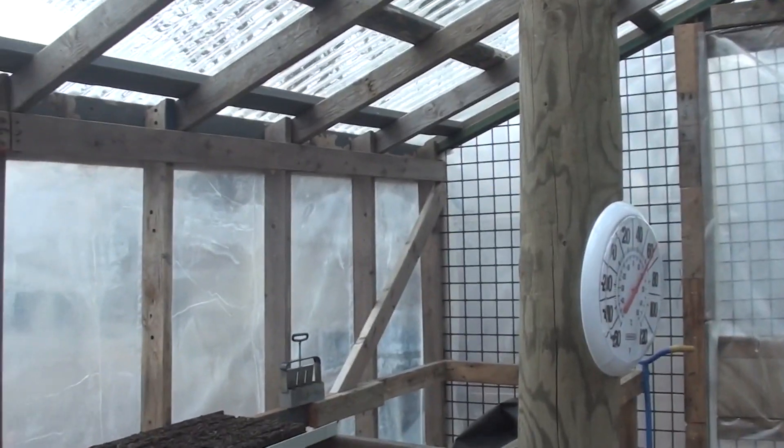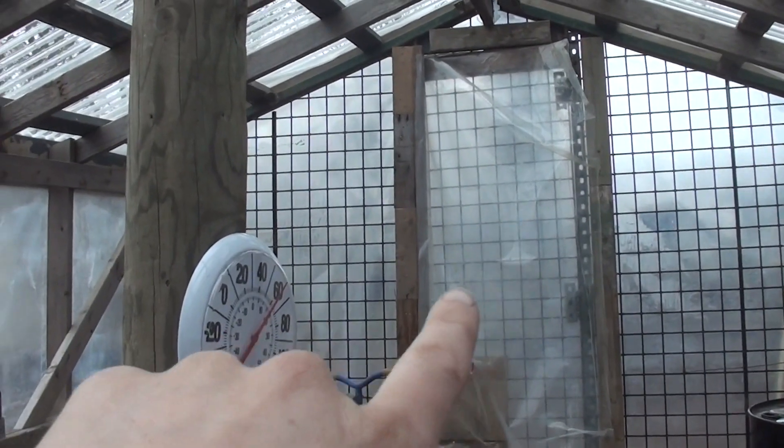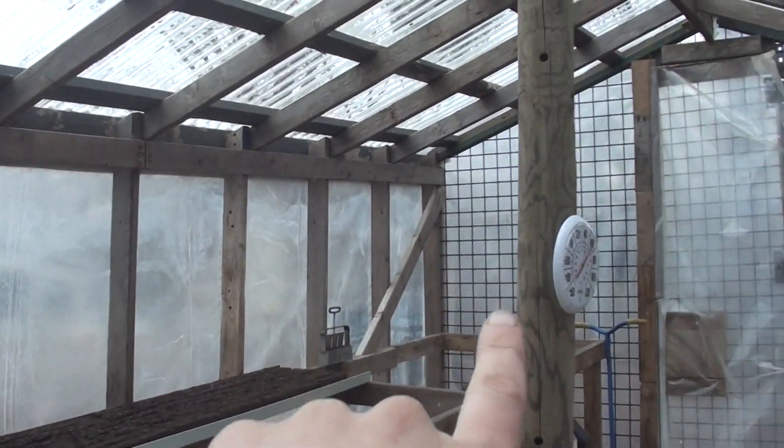The greenhouse itself was made out of a structure that was already here when we bought the property, but it's been changed. You can see this wire cage — the whole thing was a wire cage that formed the front with the door, and the back had wire cage walls too, so it was about half of this size. We wanted it to be larger, so Jason took the front and back of the cage — it wasn't structurally very sound, kind of wobbly — and built a frame to make it twice as long as it was before.